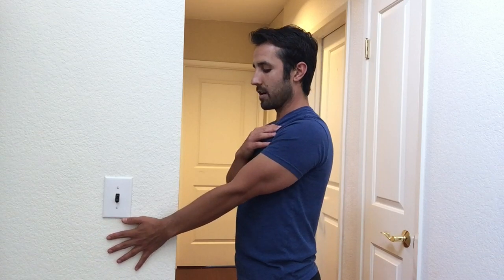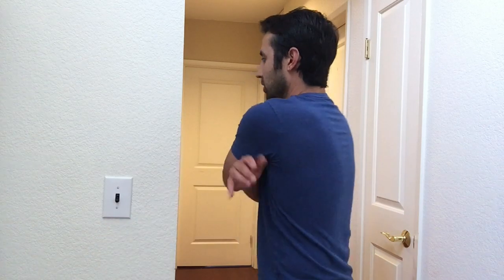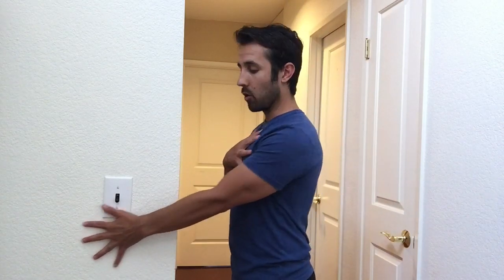Do that about four to six times, and you should feel a little bit of fatigue in the back of that shoulder blade. Try that in your warm-ups, and we're going to start to regain some of that control — motor control — in the shoulder joints, so that way we're not forward rounding posture all the time. Give that a shot. Comments and questions below, and thanks for watching.